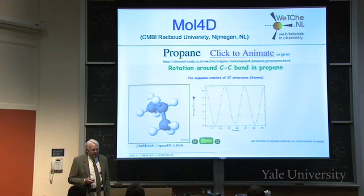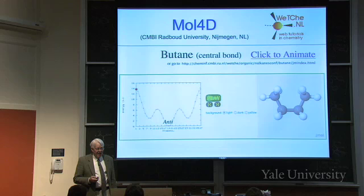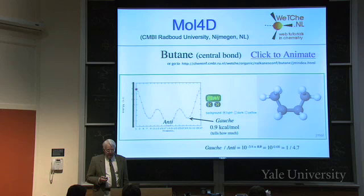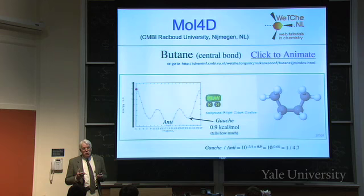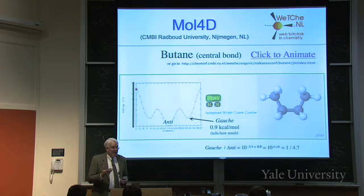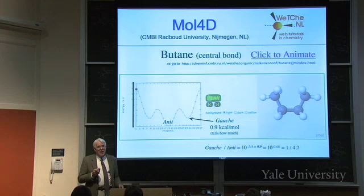Here's the rotation in propane - the website says the barrier is 5 kilocalories per mole, but you know it's something like 3.3 to 3.4. Here's butane; you can animate it and see the various staggered conformations and the fully eclipsed one. We know the gauche is supposed to be 0.9 kilocalories per mole. Using 10 to the three-fourths times delta H: three-fourths of 0.9 is 0.68, so the ratio of gauche to anti should be about 1 to 4.7.